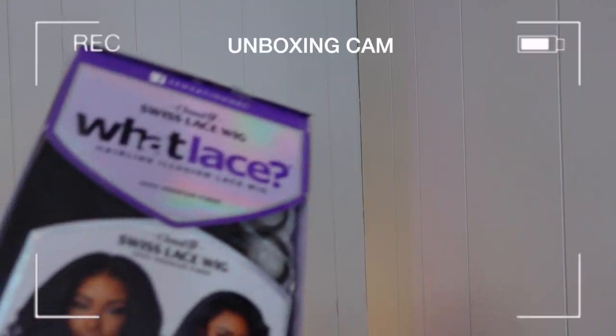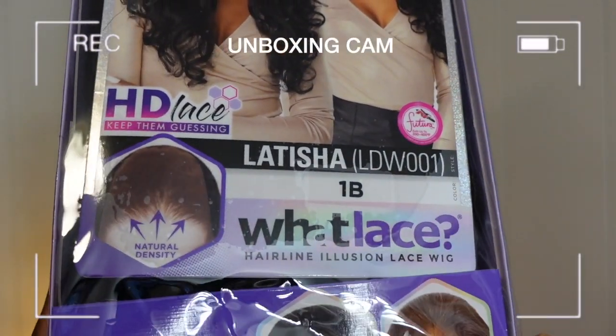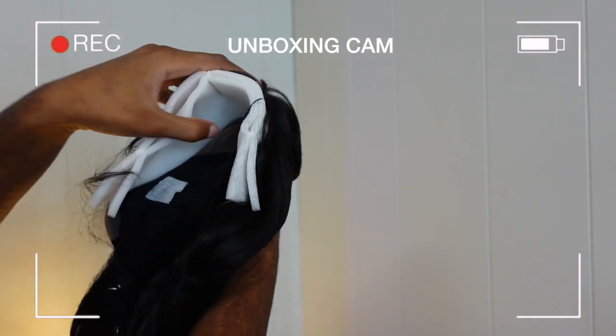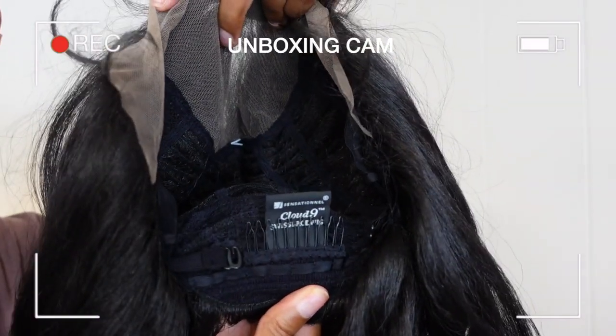Today we're reviewing a Sensational Cloud Nine Swiss Lace wig — this is the Latisha wig in 1B. This is their HD lace, illusion lace wig, natural density. They have other colors which I'm definitely gonna get — I think I'm gonna get a chocolate brown one. It came inside this box with the hairnet, stuffing, and the little card with the information. This is a really simple wig if you're not into customizing wigs or aren't that good at it. I did pluck mine, but that's just personal preference.